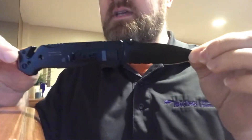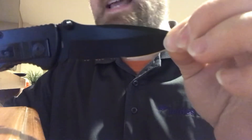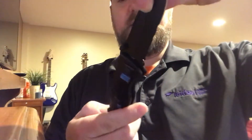The blade is 3.4 inches long, it weighs 4.8 ounces, the overall length is 8.2 inches, and the blade steel is 9cr18mov RC 58-60. If you know metals, drop a comment below and let me know if that's a good steel. It's classified as a SOG tactical knife.